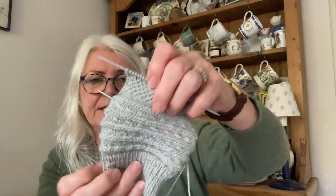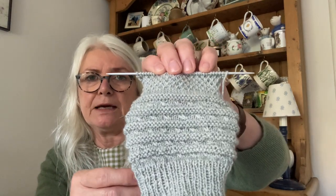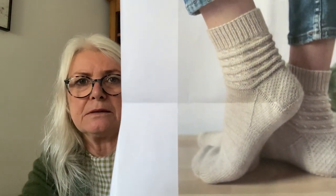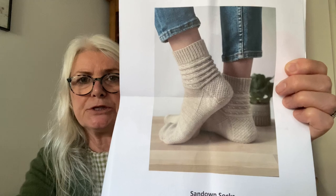Hopefully I'll fix that. I go onto DPNs just to do the heel and the gusset — the back of the foot part. I'll show you what they should look like. That's the Sundown pattern — a lovely colour. Can you see how neat that heel is? I'm never going to achieve that, but that's what they should look like.